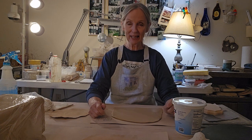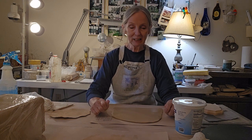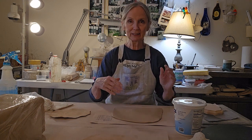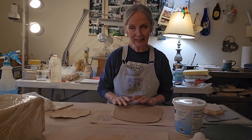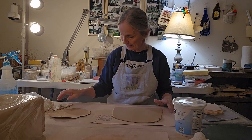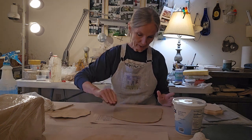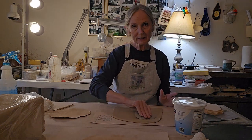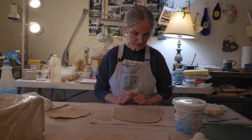Hi, this is Sheri. Welcome to My Journey in Clay, where today we're going to make a pressed tray. It's a really simple project but a lot of fun because it looks like you spent more time than what you did on it. To start off we're going to have a slab of clay. I have some light colored clay here and I'm going to rib it to make sure it's smooth. This is about three-eighths of an inch thick. I've already ribbed the other side.